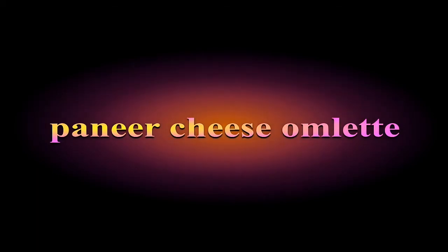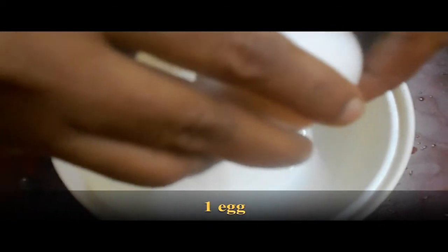First recipe is cheese sandwich. You will need one egg. You will cook a nice sandwich.